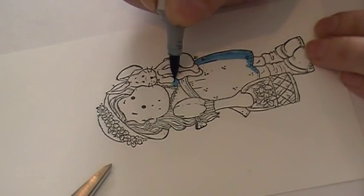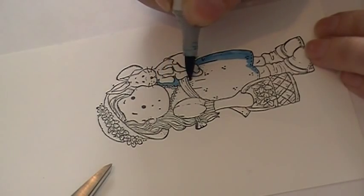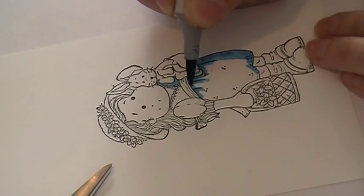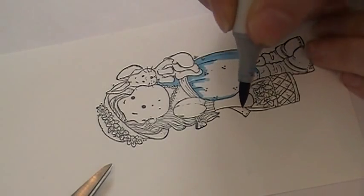Lots of times on your stamped image there will be a little bit of gray dots or a darker area that kind of gives you a guideline on where to start with your darkest shades. Any folds in the clothing I will tend to just color those as well.